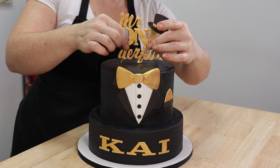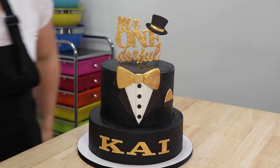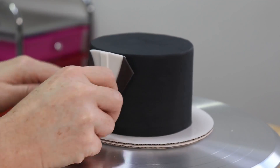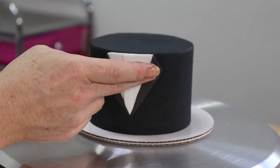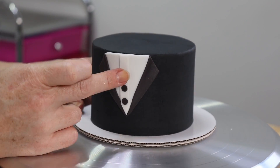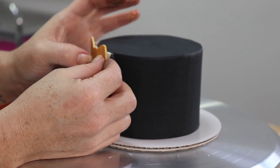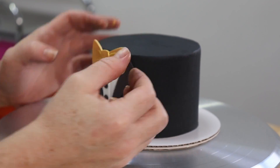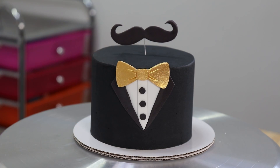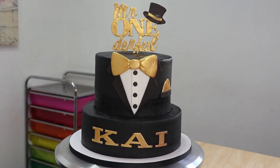Now he just needs a bow tie and his little topper with a top hat and he's looking pretty stylish indeed! Now we just need to add the decorations to his mini me. I made the shirt and the lapel all in one piece for this little one, then added the tiny buttons separately. I broke my cute little bow when sticking it on, but that's completely okay — a little dab of water, stick it right on there and you won't even notice it. Our final piece: a cute little curly mustache to add a little extra class, and that is it!